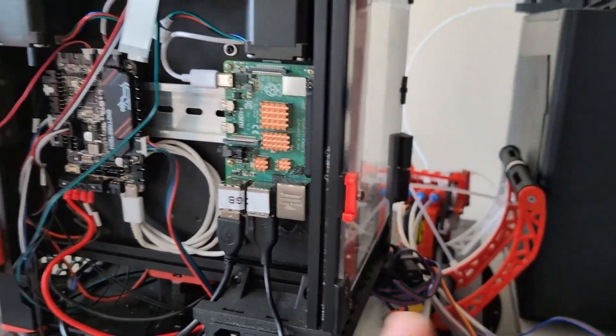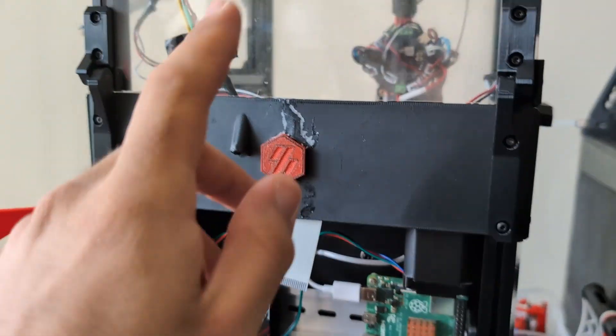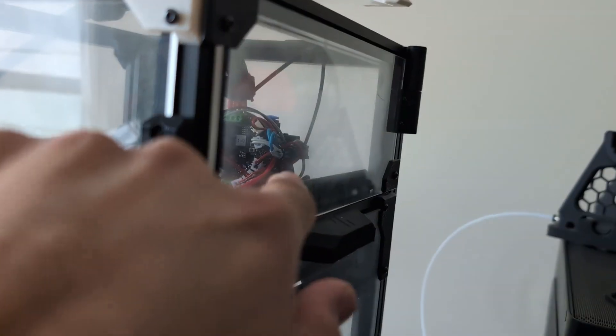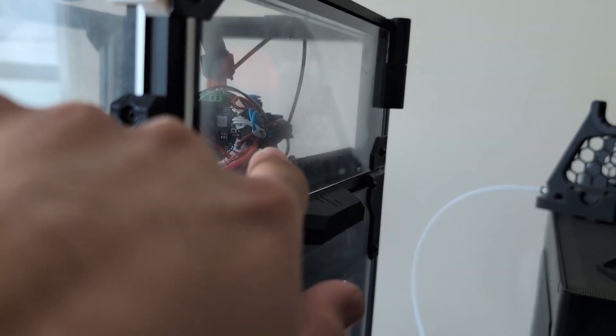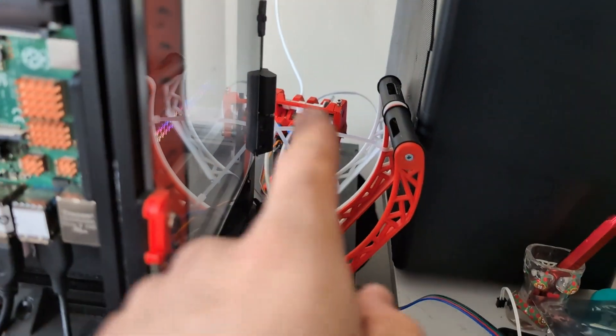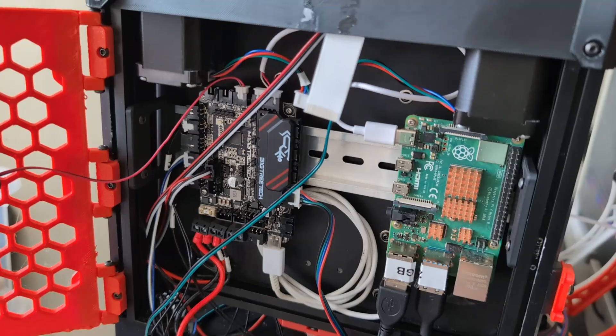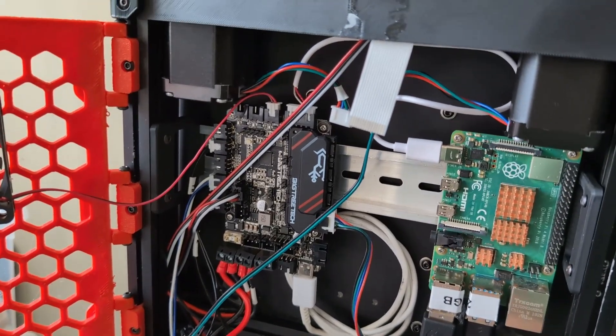And then eventually, after I finish tuning the new printhead with the new extruder, then it's time for the Pico. So, a couple steps left, but slowly getting there.